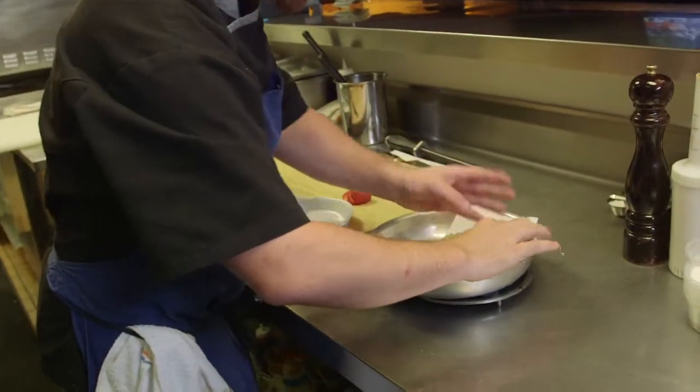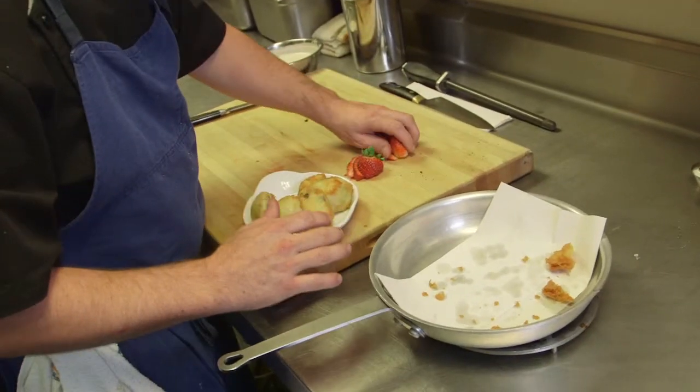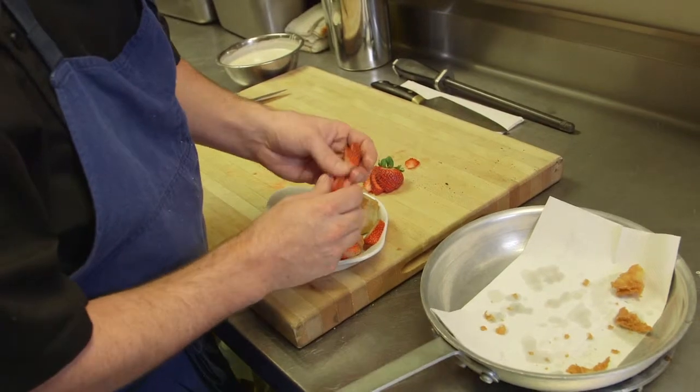What you might want to do is just kind of clean up the edges to make them a little more presentable. And there you have it — the healthiest dish on our menu: Fried Oreos.